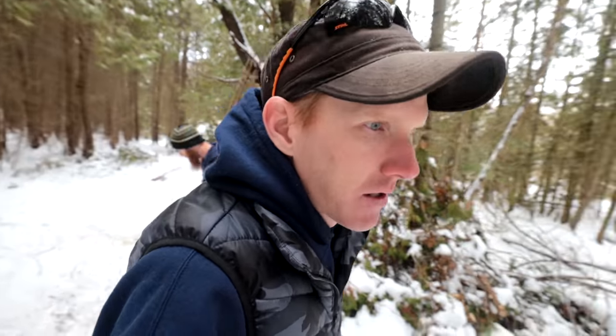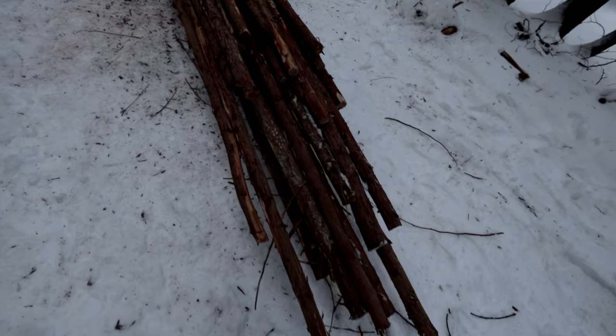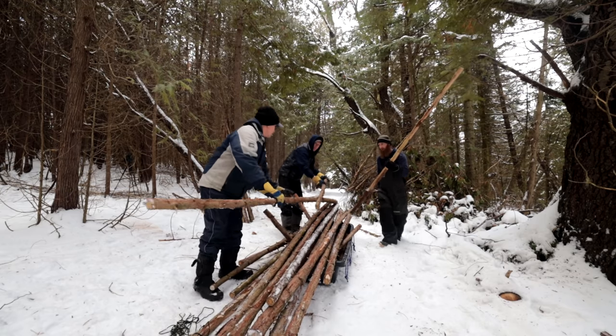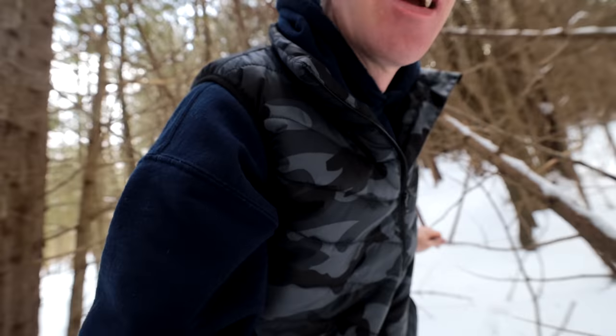We're sorting out inventory because we want to make this relatively quick. We're taking this to a remote location in the back 40, setting it up, and showing you exactly how to do it. The idea is to get this thing up in a day. What we're using are basically dead standing cedar poles — they're all just dead standing sticks, and those are going to be our construction material.